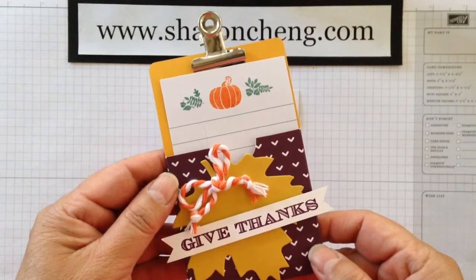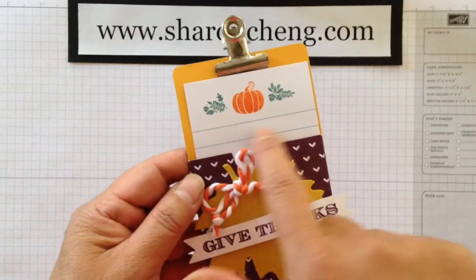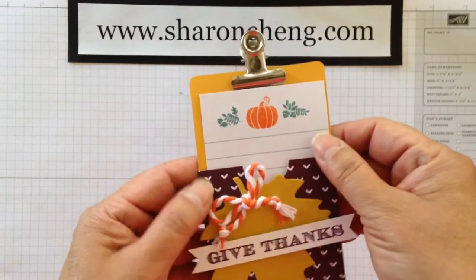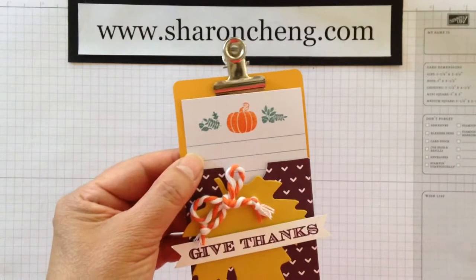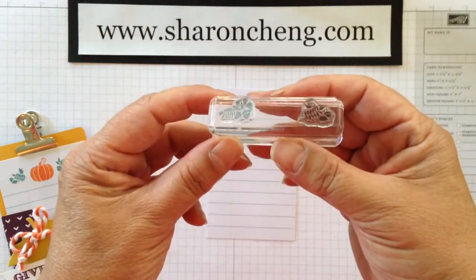Hello! Welcome to Sharing Creativity and Company. My name is Sharon Chang, and today I'm going to show you a technique where you can get this two-colored stamping. Because we've got clear photopolymer stamps, it's much easier to do than in the past when you had to use markers. Because the stamps are clear, you can actually put two on one stamp.